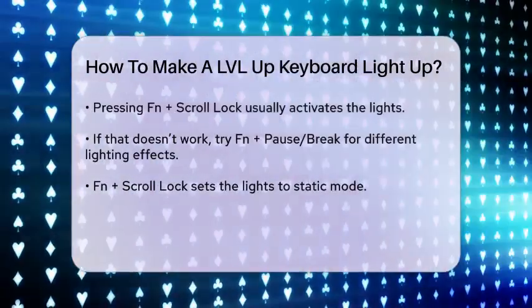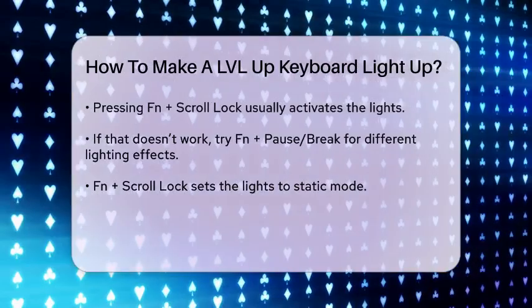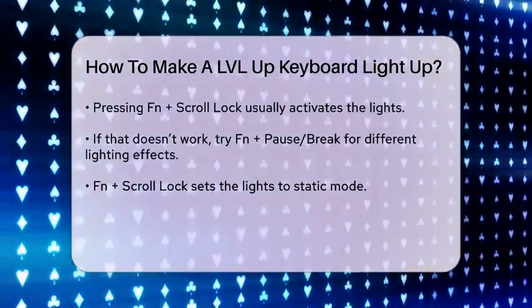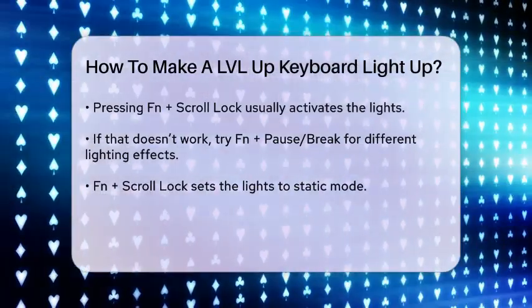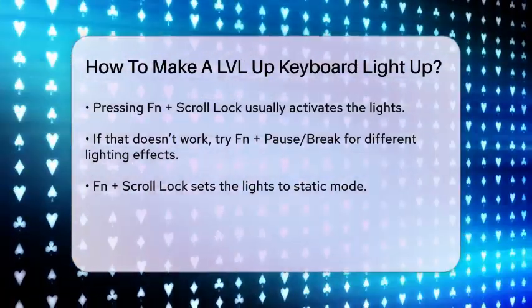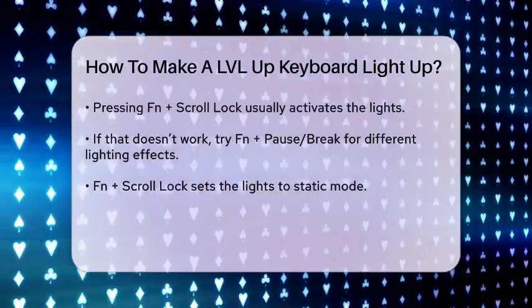Pressing FN plus scroll lock will often turn on the keyboard lights. If that doesn't work, try FN plus pause break. These combinations will usually activate the lighting and allow you to switch between different modes, such as breathing, static, or pulsing colors.